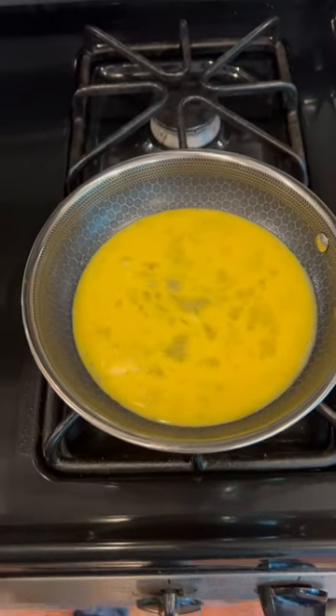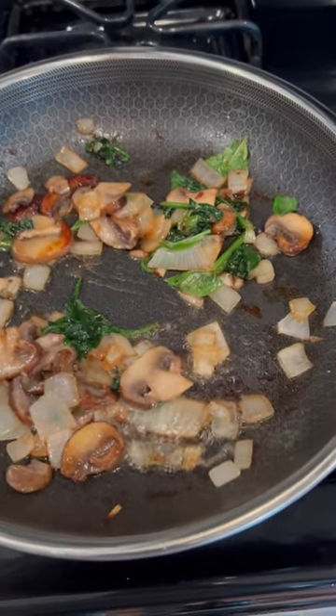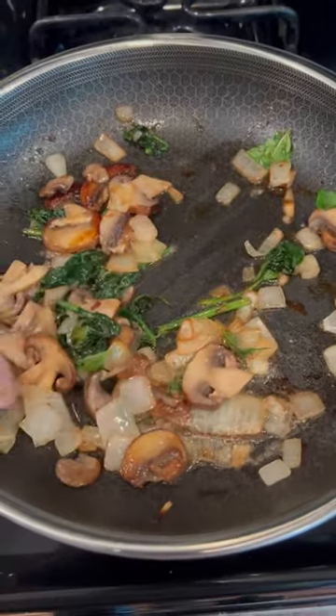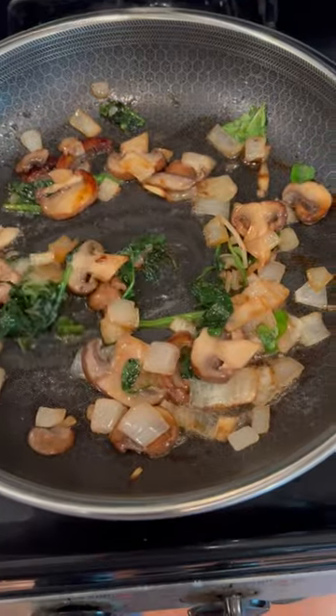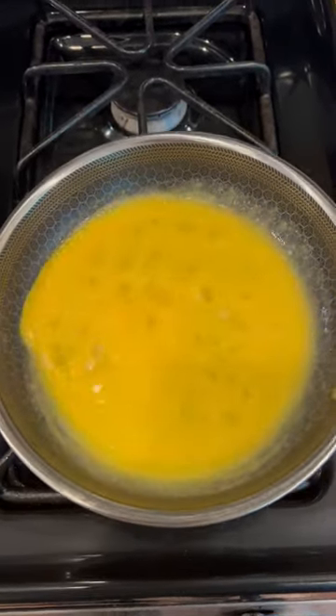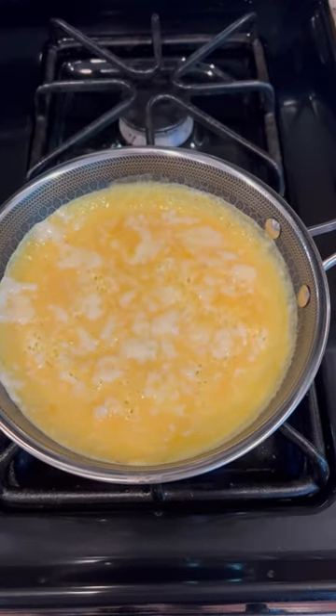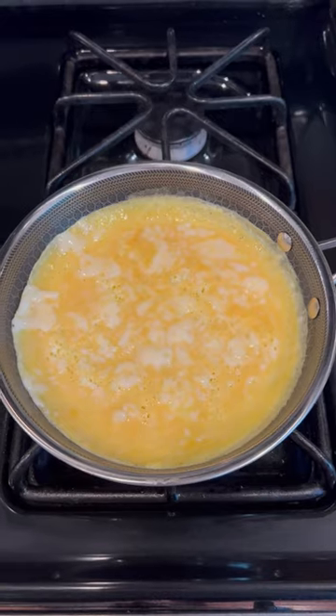We're going to slowly work it around the pan. That basil's got it smelling like a Hobby Lobby in here. All right, we're starting to get a little sticky — we're going to work it around in there. All right, that's the consistency we want to start seeing. Let's drop some veggies in.